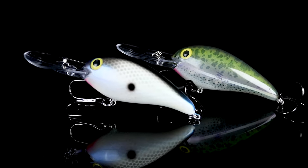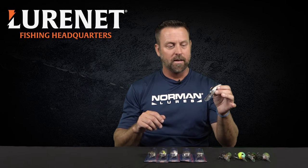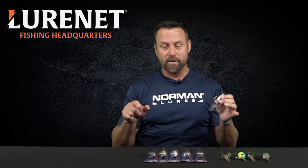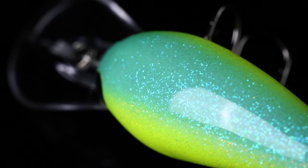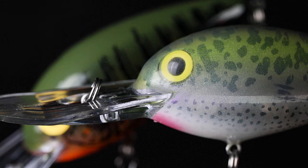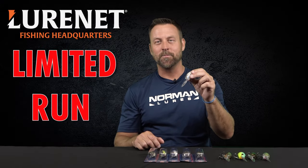The Norman In-Excess is truly something special for a deep crankbait. Color patterns, we've got you covered — anything you want, from shad patterns, bright patterns, chartreuses and blues, crawdad, perch imitators. Limited run, only at lurenet.com.